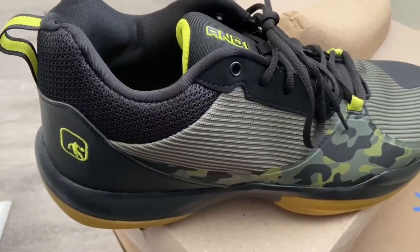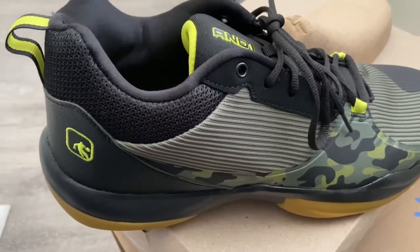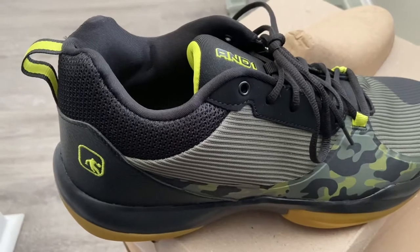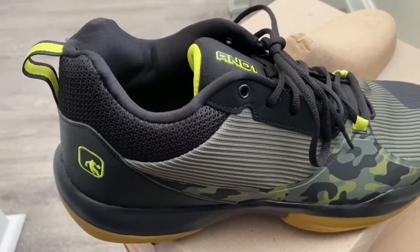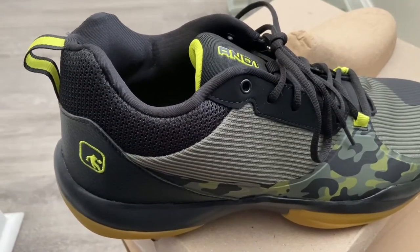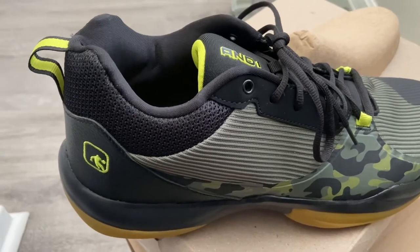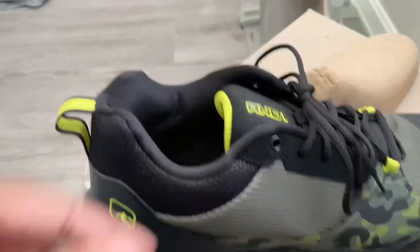I recommend these for people that are back-to-school shopping on a budget, or if you just want to treat yourself to a new pair of sneakers without breaking the bank. Or just anybody who wants some daily beaters — these are nice-looking shoes that feel good on the feet. That padded tongue is everything. It's really nice — when you put it on, you don't even feel it.